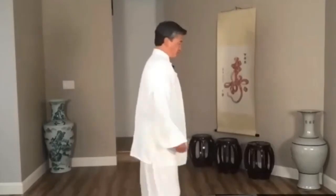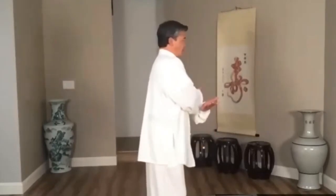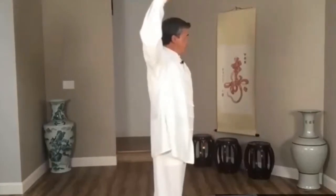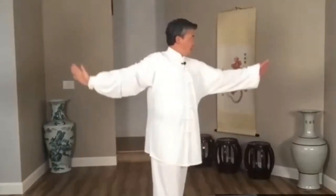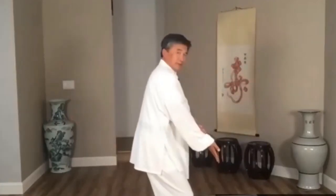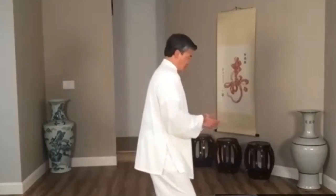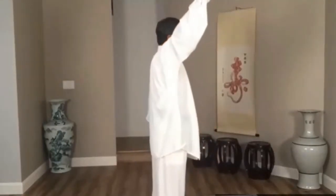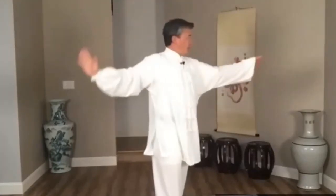Now I do sideways — same movements. One, cross — two, open — three, one hand forward, one hand back — and the last one, turn hip forward, fuzzy from hip. Cross, one, two, one up and down — three, one hand forward, one hand back.